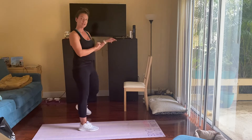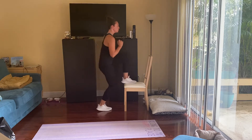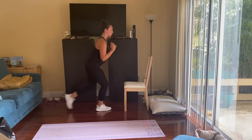Then up to our chair — it's going to be a step up and a reverse lunge. This is going to be 20 seconds on each side, so we will be switching legs through this one.